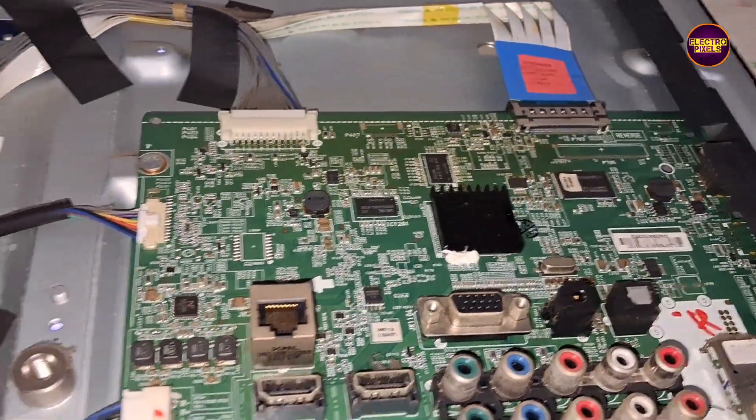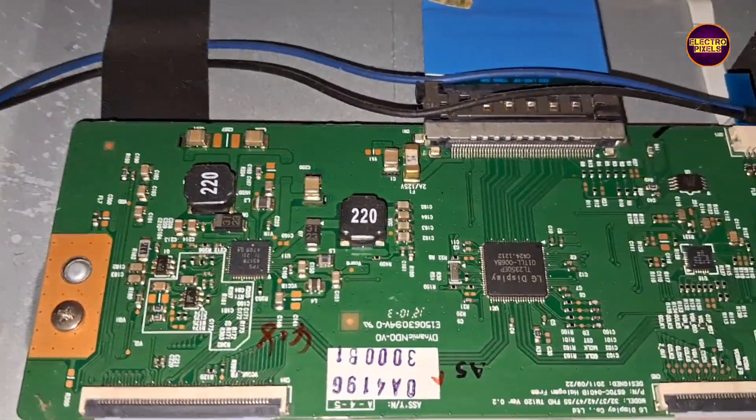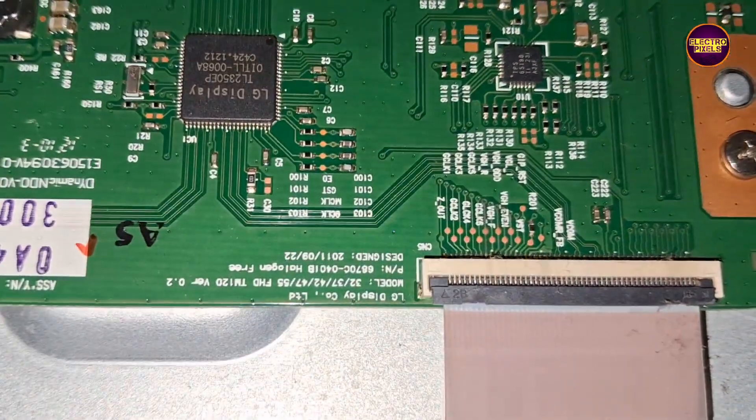We already opened the TV back cover. This is the TV motherboard and this is the TCON. It's a full HD panel with LG full HD TCON board.